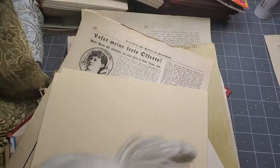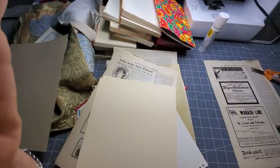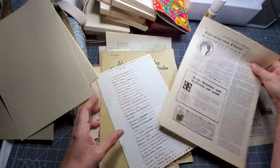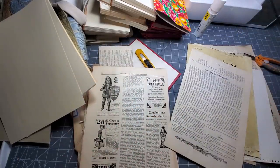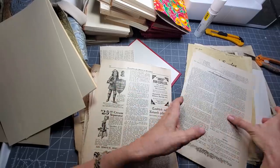Hi everybody, this is Pam at the Paper Outpost. I thought today maybe we would just play with some basics. Let's say you've been collecting some stuff - as we love to do, it's one of our favorite pastimes as junk journalers. The half the fun is the hunt, right? Maybe you've collected some papers, some old book pages, some covers to things. If you're new to junk journaling and don't really know where to start, here are some good basic ideas to help you get started.